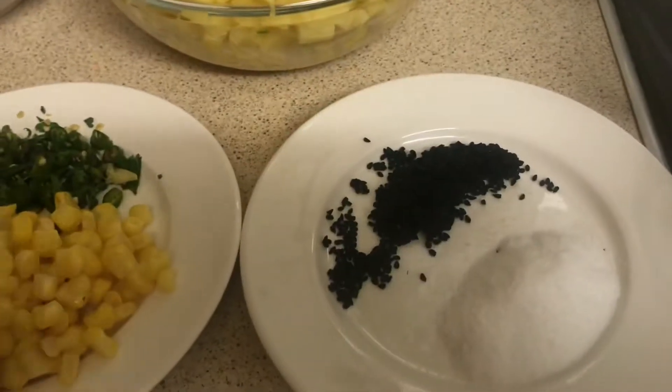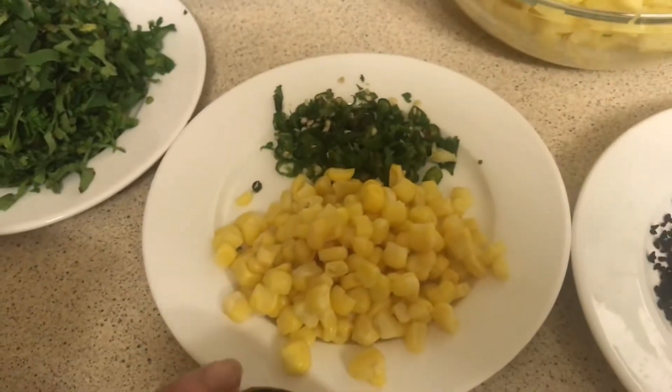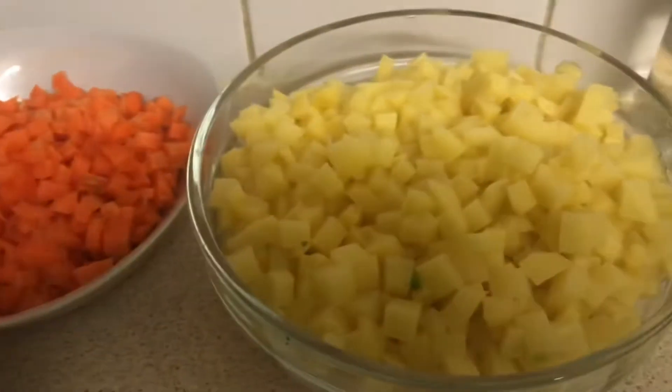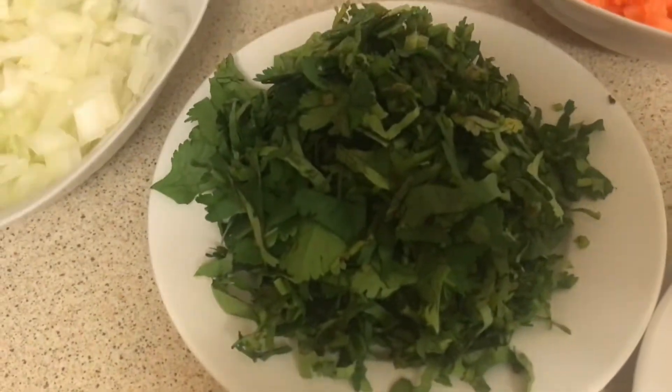So you have black seed and salt, sweet corn, green chilli not red chilli, potatoes, and carrots.